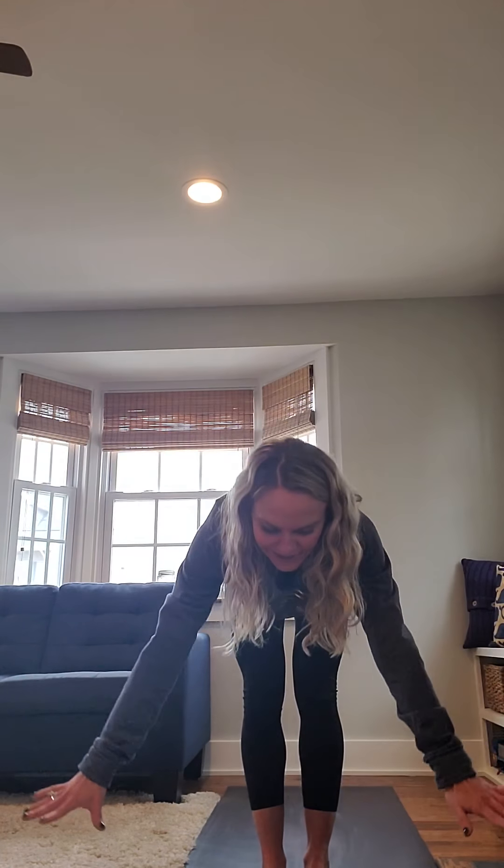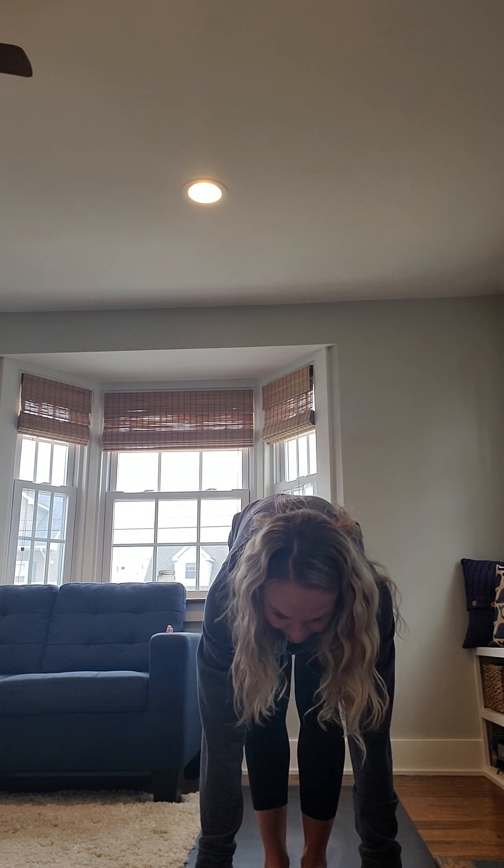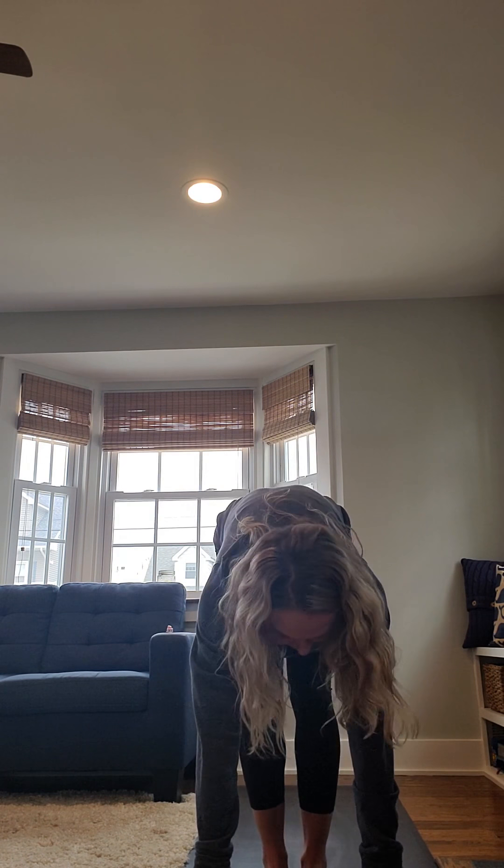Inhale, reach your fingertips up to the sky. Exhale, bend all the way over, bending your knees if you need to touch the floor. Paddle out your feet, shake your head from side to side. Inhale, bend all the way forward. Inhale, step your right foot back — low lunge.